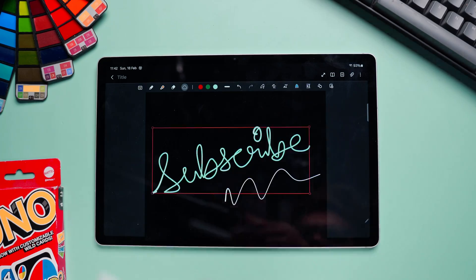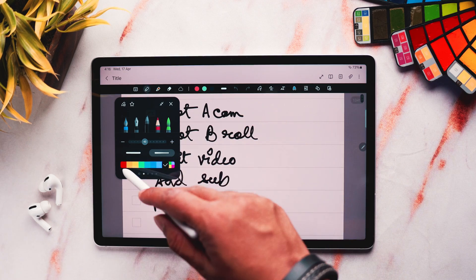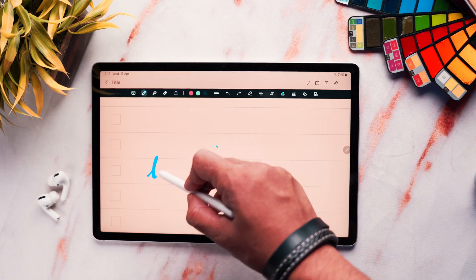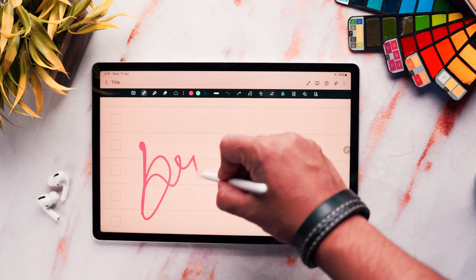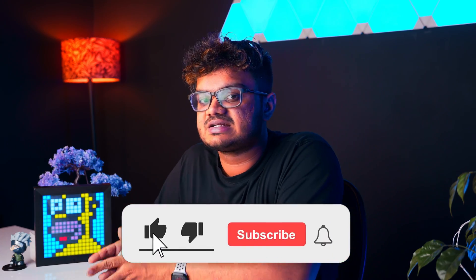You can also convert your handwritten notes into text in this app — more on that later. In the page layout, everything is right in front of you. You can choose between different pen options, settings, and colors. I personally am not a fan of the ink pen it offers — my handwriting kind of gets smudged using that pen, so I try to avoid it. I really like the brush pen it offers — it's real smooth. Samsung Notes is optimized for the S Pen, hence it offers advanced features such as pressure sensitivity and other air actions.